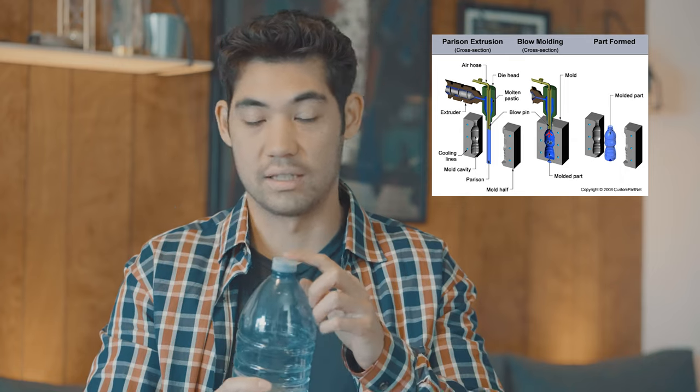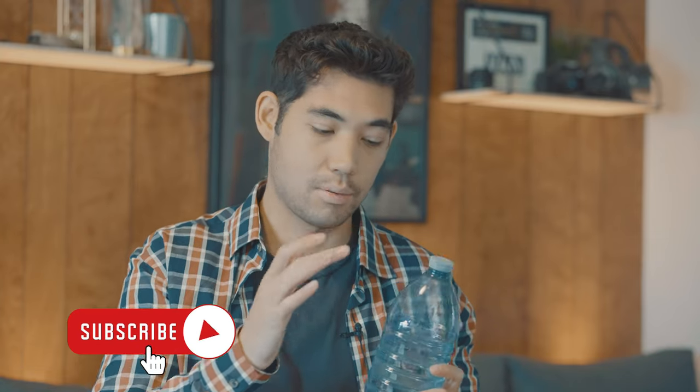Think about how each item is manufactured. This bottle is going to be blow molded, while the cap is most likely going to be injection molded. They also have to have different properties. This PET bottle needs to be thin, strong, lightweight, and not leach any flavors into the water or soda. Those metrics aren't really required for the cap. The cap needs to be strong, easy to twist and turn, stamped on top of the bottle easily, and able to break with the ring below so you can see it hasn't been opened. Each plastic has quite different reasons to be there, and therefore different properties are needed.